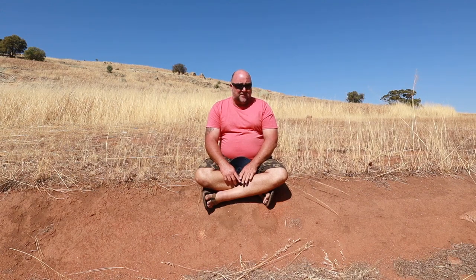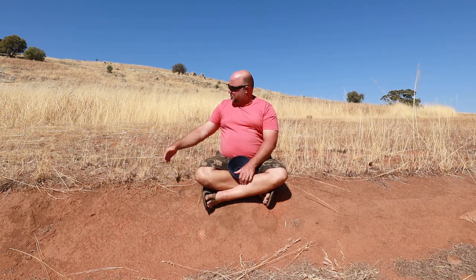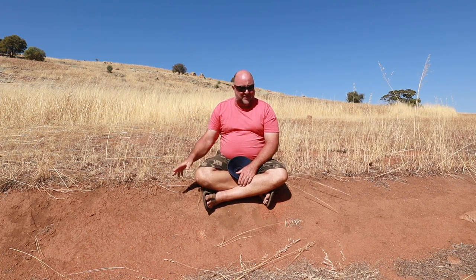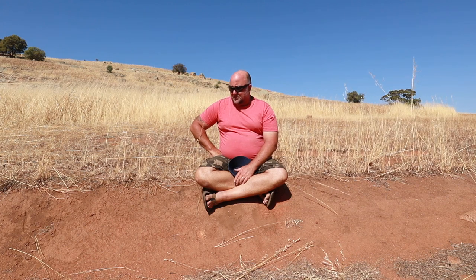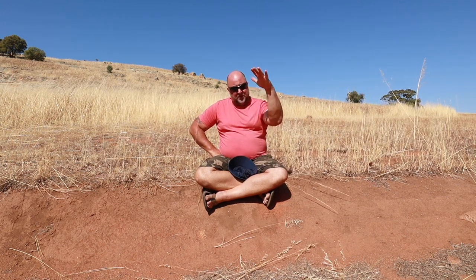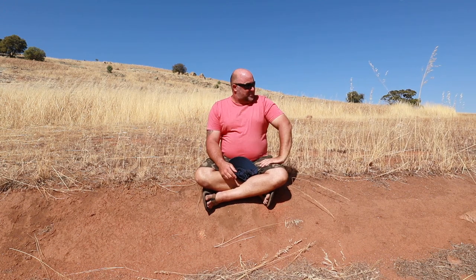It's either feast or famine. In summer it's, as you can see, dry, dead, no water for months. In winter there's floods, plenty of water. So it's either really hot and dry, or really wet.